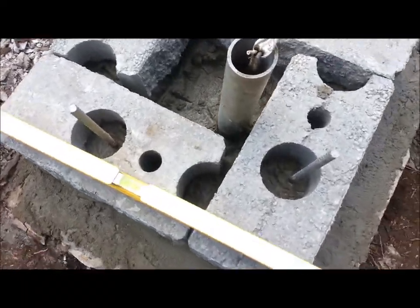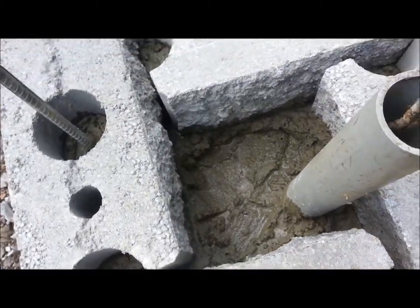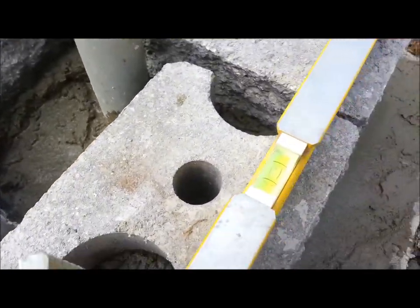So the fillers are in, concrete's in — you can see that. We're going to fill the middle up with concrete and it's level.